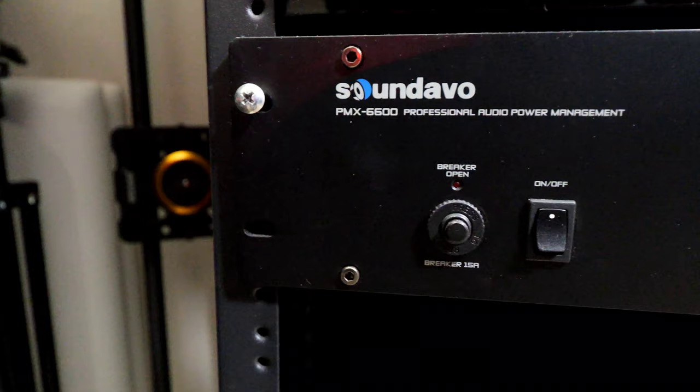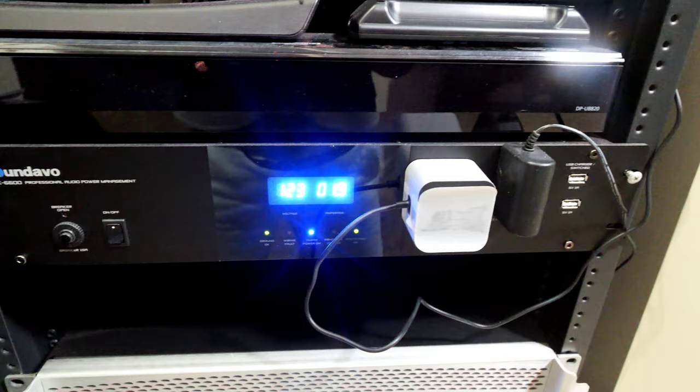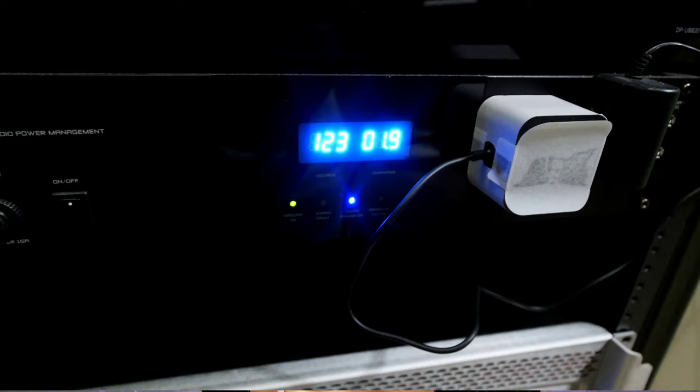Underneath the UB820K is my power conditioner from Panamax — they sent it out to me for review. It has around 14 outlets, conditions the power, keeps a voltage reading so I know if things are spiking, and it's also a surge protector. I believe wholeheartedly in protecting your investment because I've lost an AV receiver in the past to lightning and I will never go through that again. It gives me peace of mind.